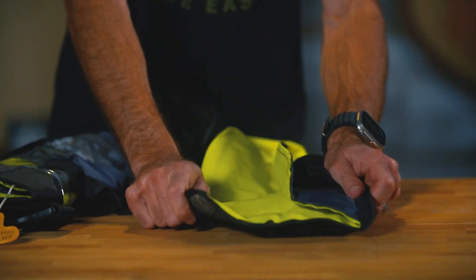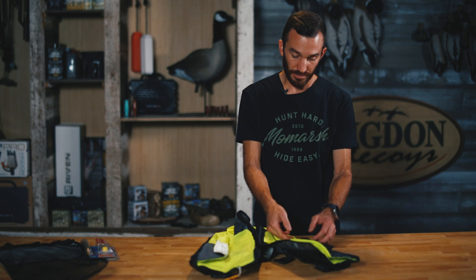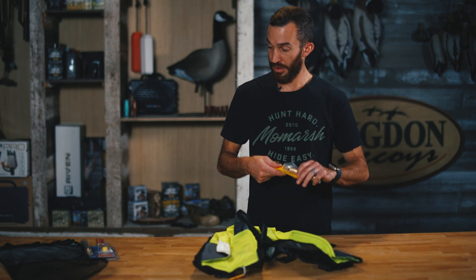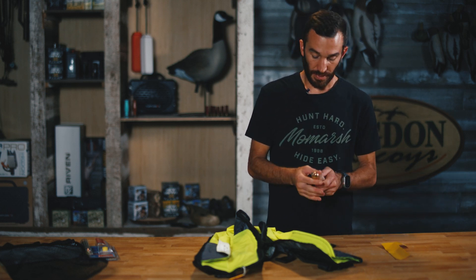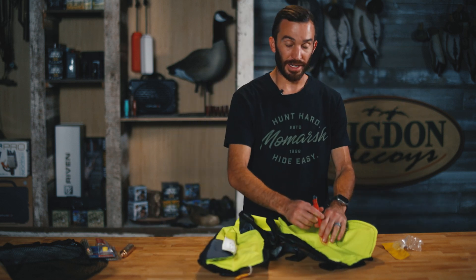So we've got to go retrieve that cylinder. The way to do that is just un-Velcro all the way around the border, and there's a nice convenient pocket in here. We're going to grab the CO2 cartridge.